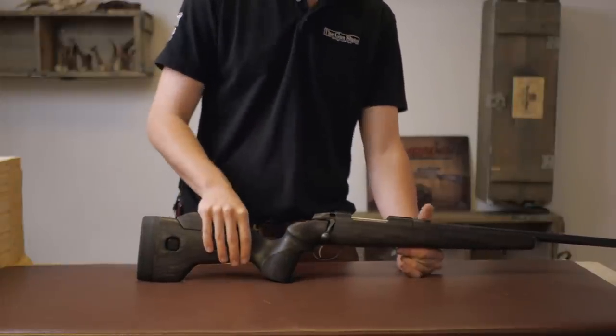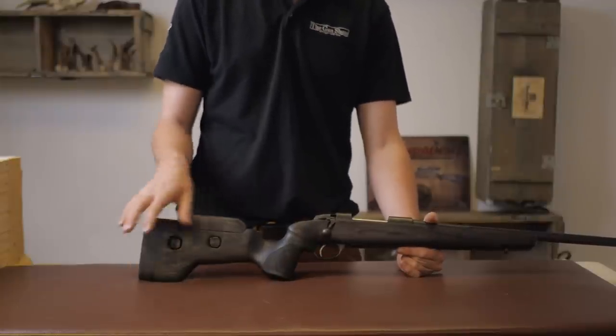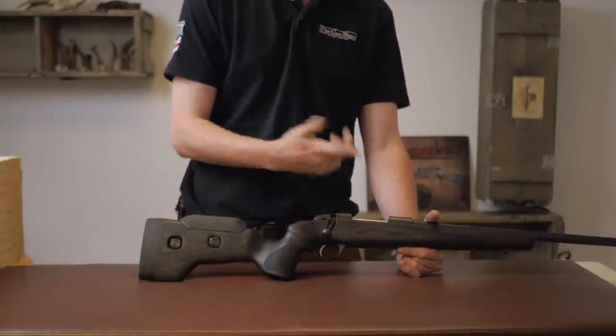Price-wise, this gun sits at just over 2,000 pounds, and that's actually not that bad for a GRS-esque stocked Seiko action.